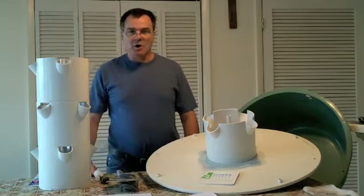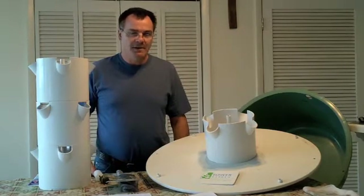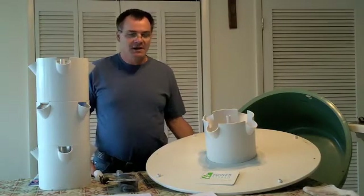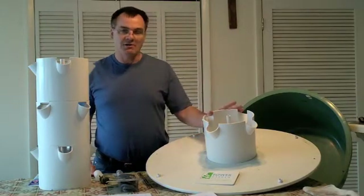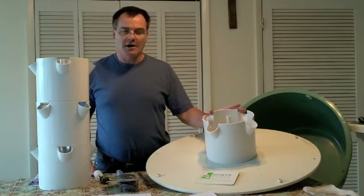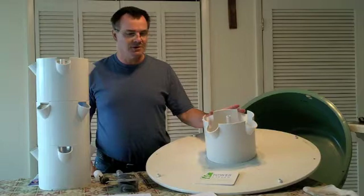The Tower Garden was originally developed by Tim Blank, who worked with the Walt Disney World Land located at Epcot — the place where you can do tours of their hydroponic, aquaponic, and aeroponic systems. Mr. Blank went out on his own and developed a commercial system with very large towers, and then these smaller towers more for residential and individual use. He sold those for marketing to the Juice Plus Corporation, who now sells them through a multi-level marketing distribution system.